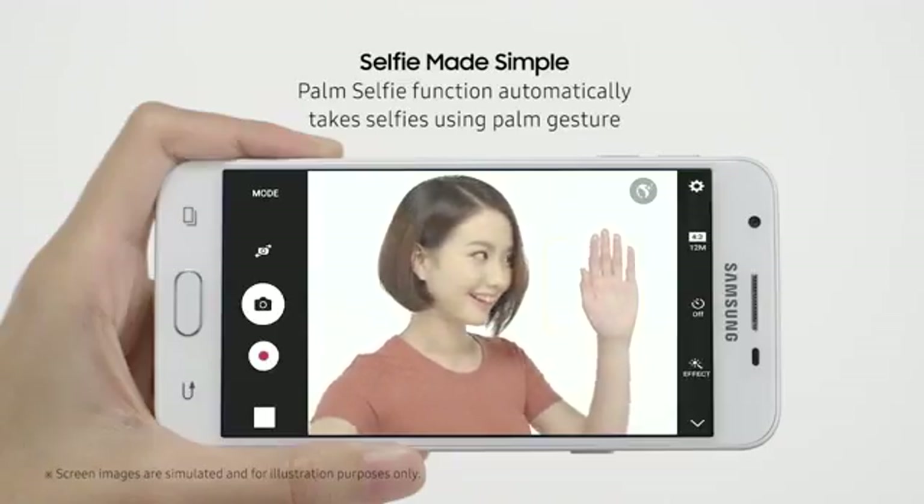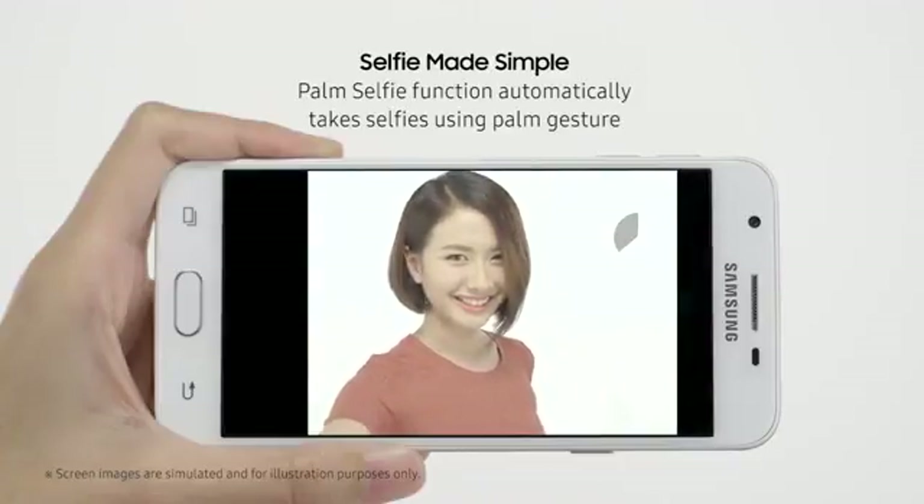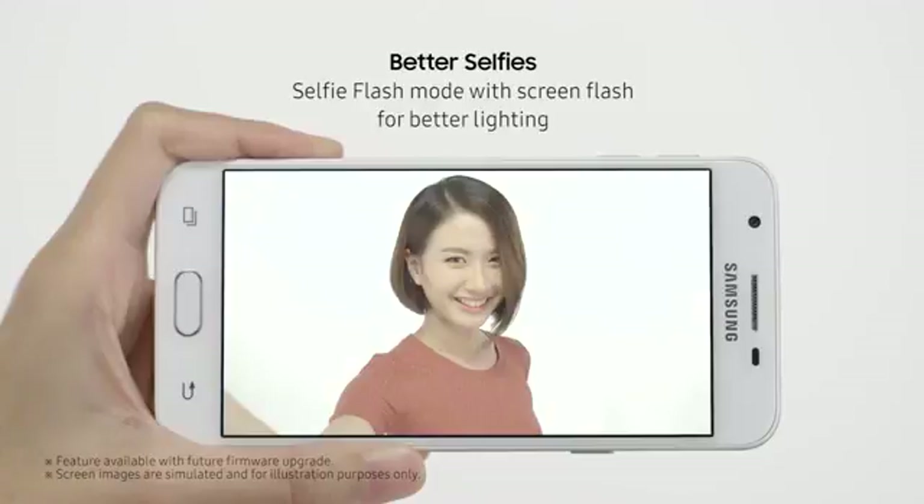They're now even easier to capture. Just use your palm to capture that perfect selfie shot and get better lighting with screen flash using selfie flash mode. Selfies never looked better.